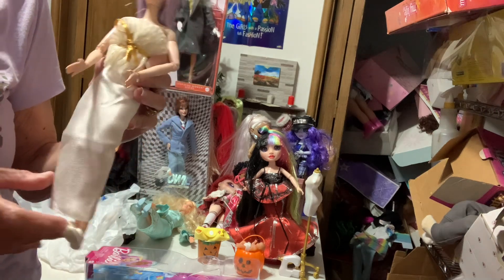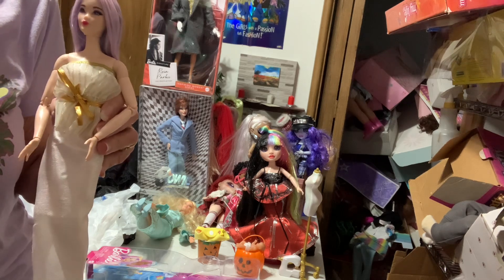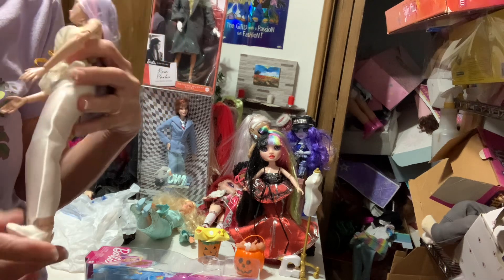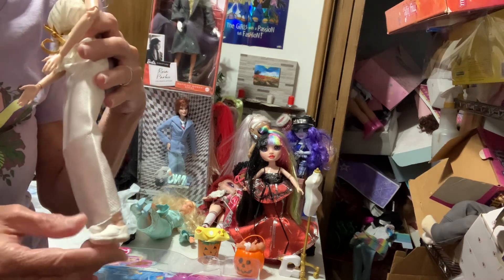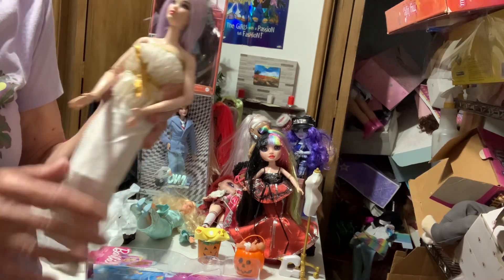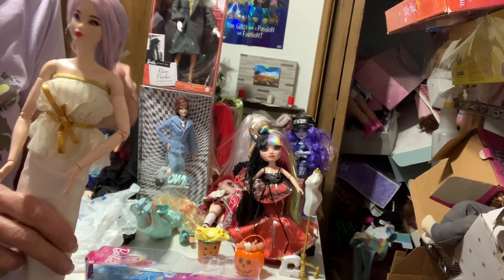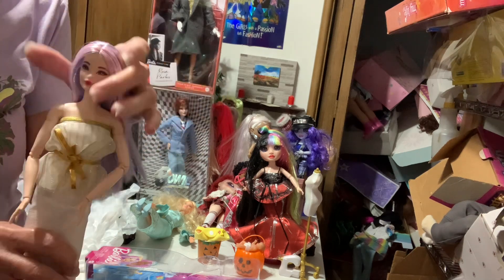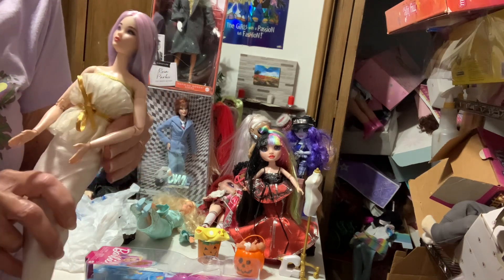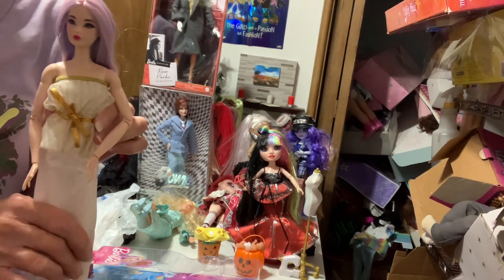So the tennis player's head is now wearing the mermaid body. I really like that now you have an articulated doll. This outfit I got at the flea market - it's a 1983 vintage outfit. The tennis player didn't have any other shoes, so it looks okay. With this kind of fantasy mermaid hair, she needs something though.